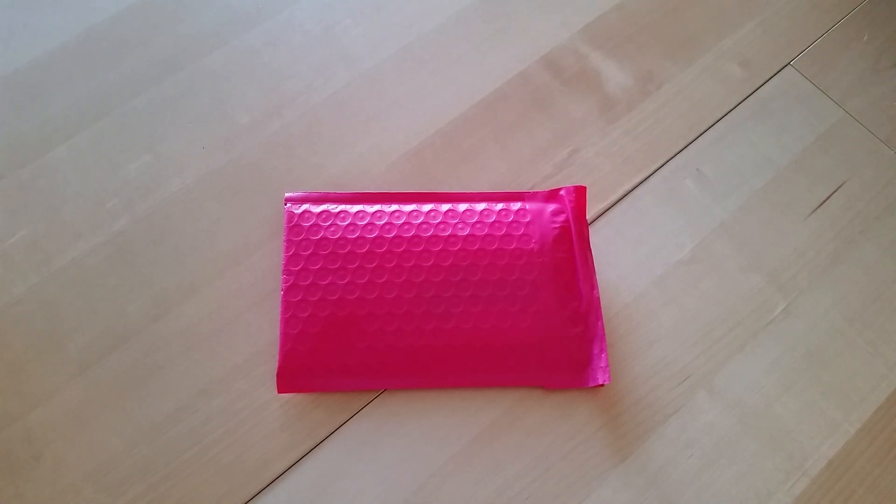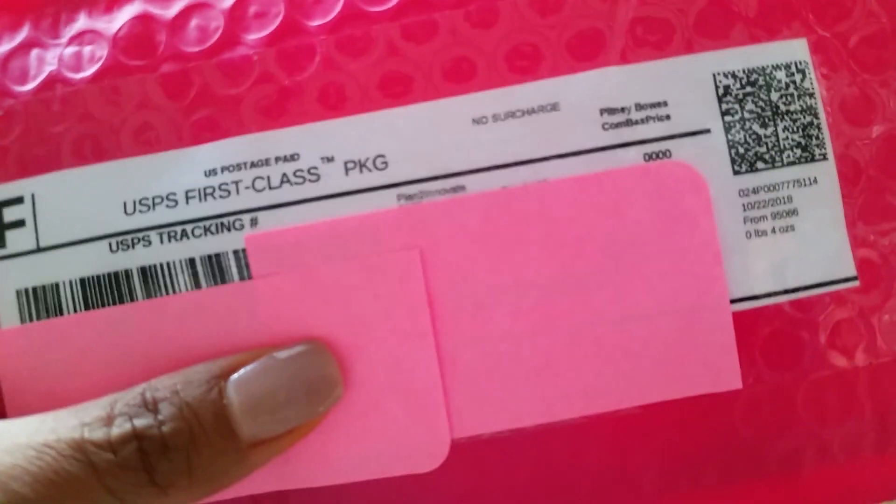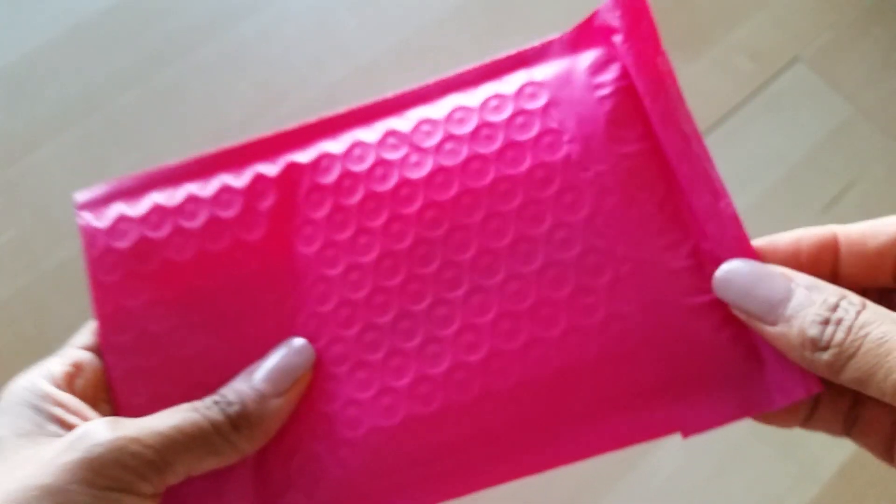Hey everyone, Desiree here. This video is going to be an open and share unboxing of a new planner charm I just ordered. She goes by Charming Plans on Instagram — her name is Angie — and if you've seen her Instagram account or stories, you know she makes these beautiful planner charms. I've been seeing them all over everyone's Instagram feed and I said, you know what, I want to order some and try them out for myself. I'll make sure to link it below in case you're interested.